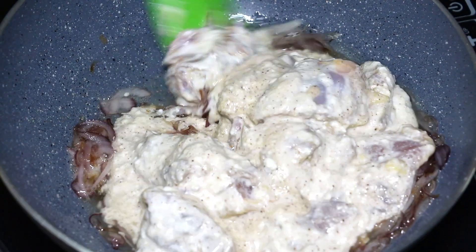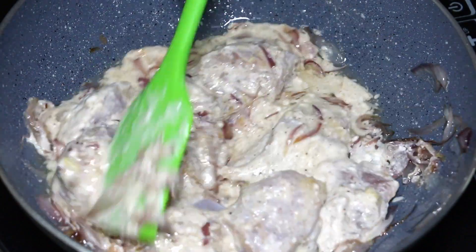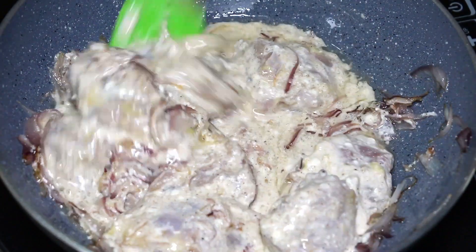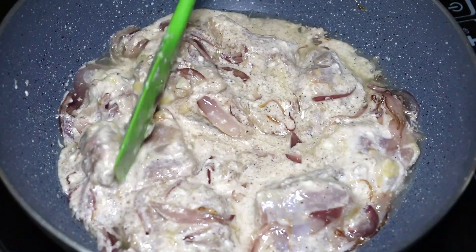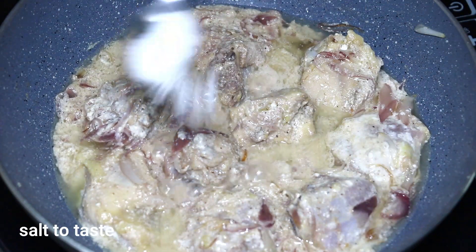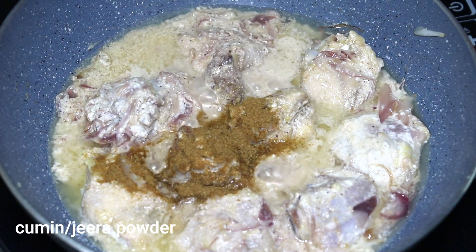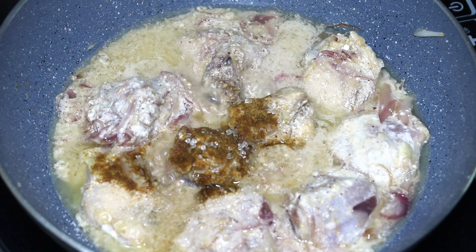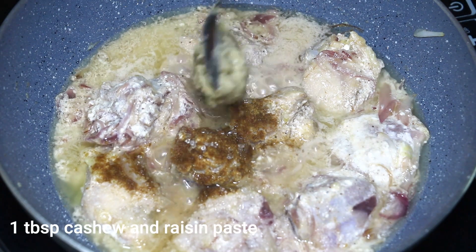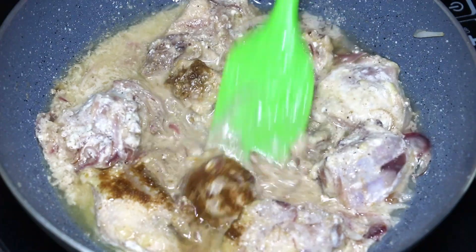Stir until well combined and cook on medium flame for 5 minutes. Add salt, 1 teaspoon cumin powder, and half teaspoon sugar — optional, just to balance out the tangy taste of the curd. Then add 1 tablespoon cashew and raisin paste and mix well.